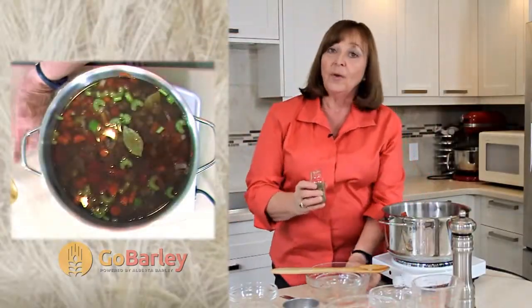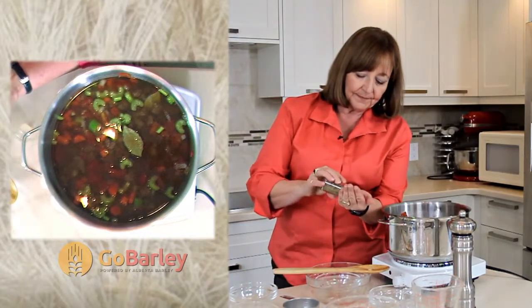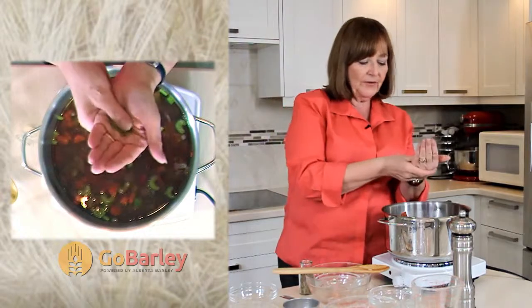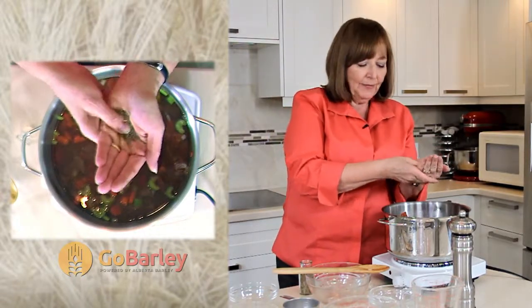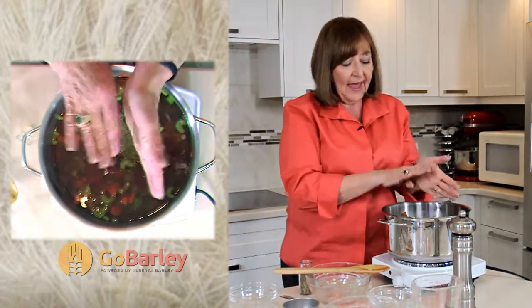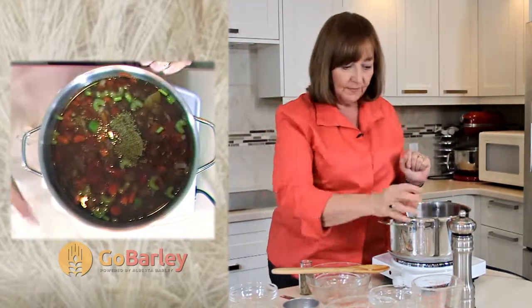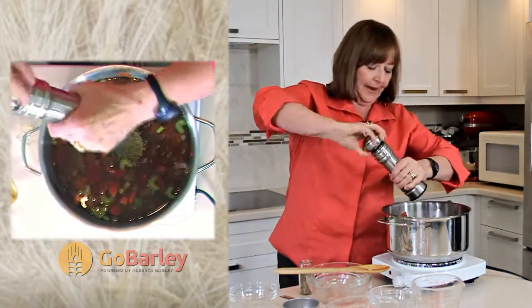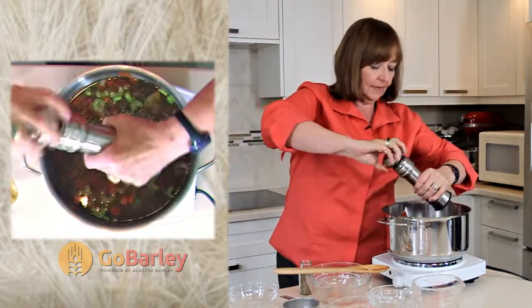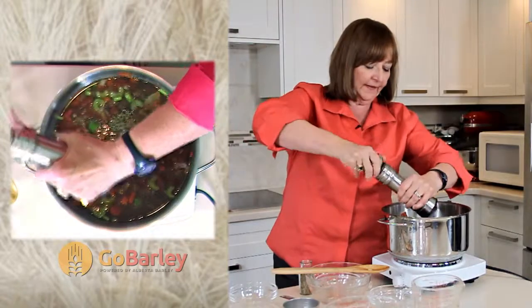And don't forget to add our seasoning. We've got some dry thyme — measure it into the palm of your hand and break it up with your thumb. This releases the flavors of your herbs and improves the flavor of your soup. And some pepper — fresh ground is always the nicest.